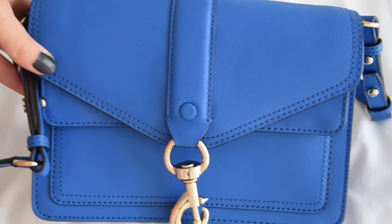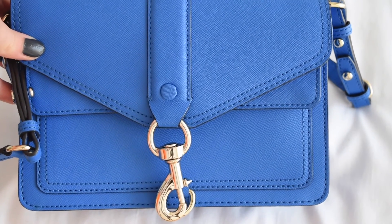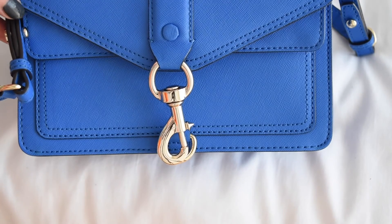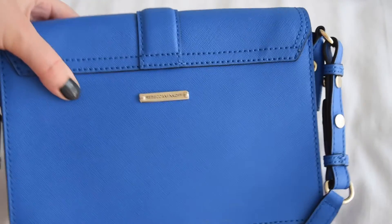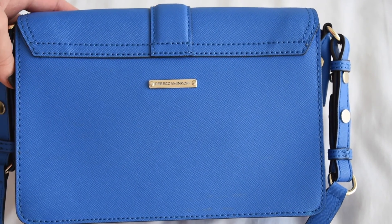This is what it looks like on the front — very, very nice. Obviously moto-inspired, as the name says. And this is what it looks like on the back — it's very simple, just a little Rebecca Minkoff sign.